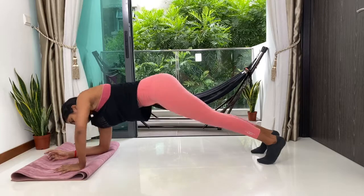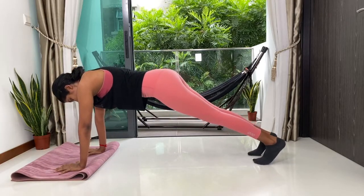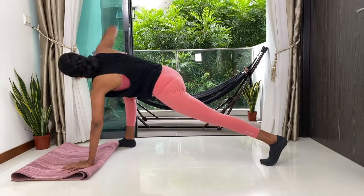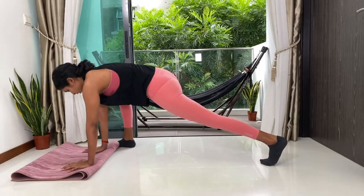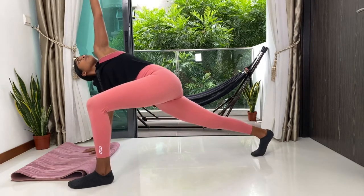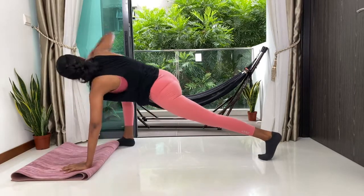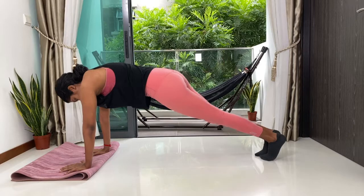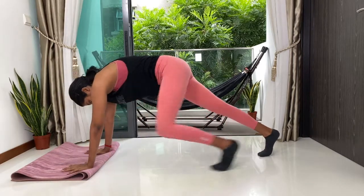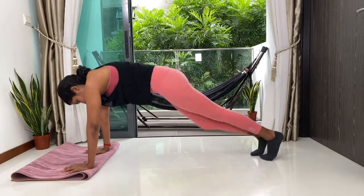Just one more minute guys. Come right up into your full arm plank. Now we're going to inhale, slide the right foot to the outside of the right palm and then lift your right hand up towards the ceiling. Exhale, drop the right palm and pull back into your plank. Now left foot to the outside of your left palm, lift your left palm up and then drop the palm down, slide right back. Keep going, keep breathing. Just 10 more seconds, we're almost done. Five, four, three, two and one.